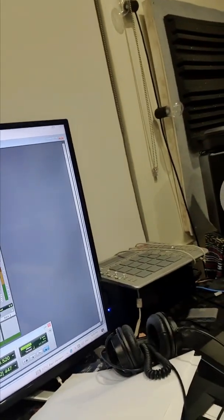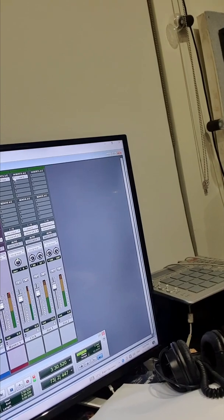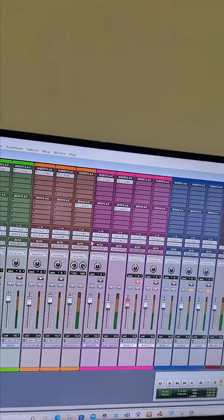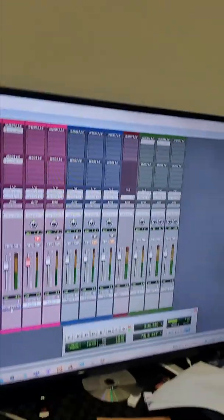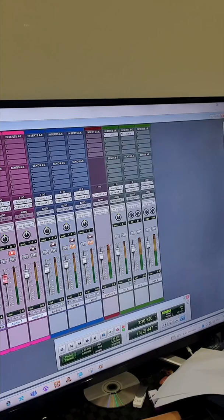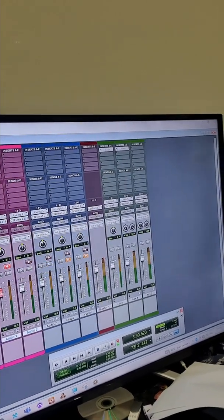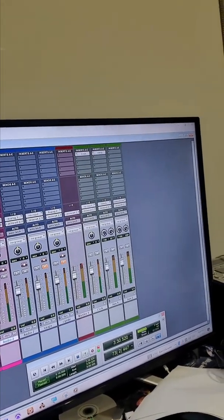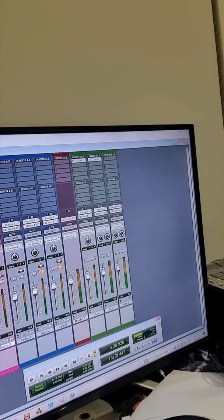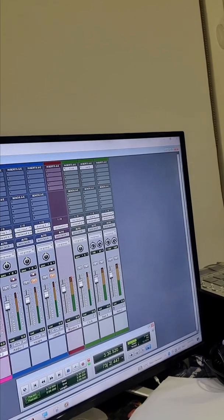Then you can change this on your bus channel to the one you want to use. Here's your insert — that's the insert of it. This is the bus channel that's going to be going. I set up an auxiliary guitar track and put the reverb directly on the unit. I could have set it up as a bus send, but I wanted to keep the clean guitar separate so I can control the volume without affecting that track.